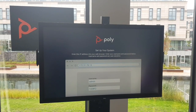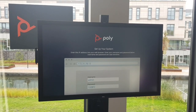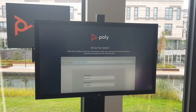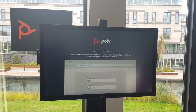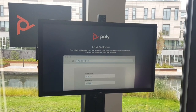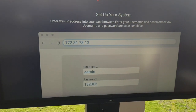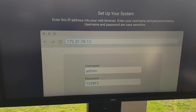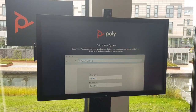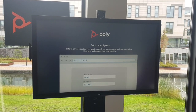Welcome to another exciting video where I wanted to show you the out-of-box experience and setup of the G7500. As you can see, it's now connected up to a Dell touchscreen and on top we see the ecoIQ USB. When you start up the unit and connect it to the network, you see directly the IP address it will get, and the username is admin and the password is the last six digits of the serial number.